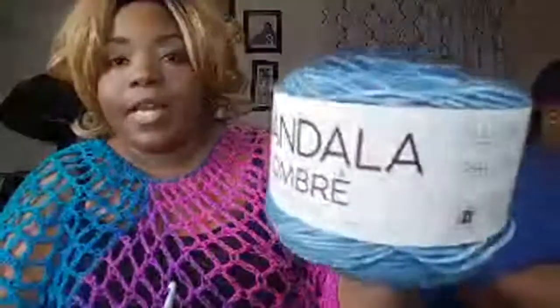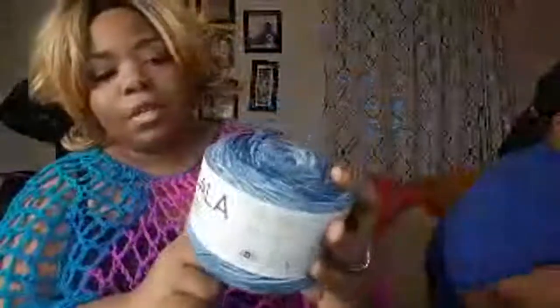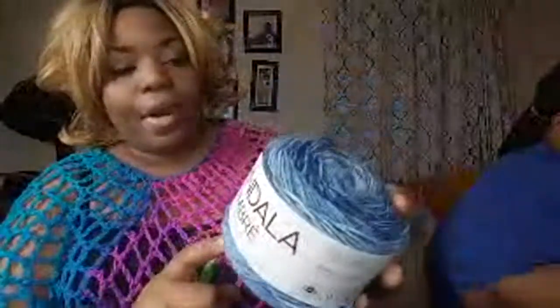So I've started off with a chain of 80. I'm using a K hook, and I'm using a size 4 yarn — let me make sure it's size 4 before I tell you that. Yes, size 4 yarn, and it is Mandela Ombre by Lion Brand. Y'all know I love Lion Brand, so I had to work with them tonight on this awesome poncho.